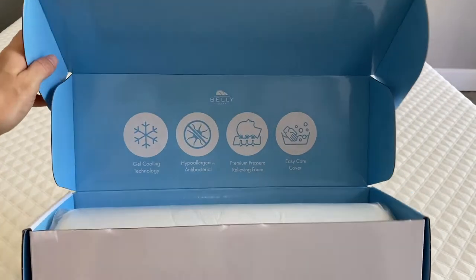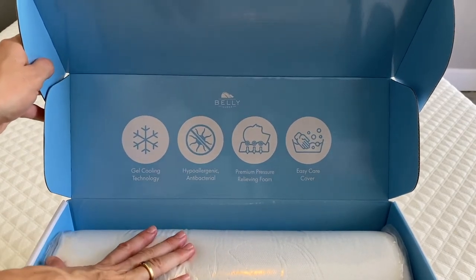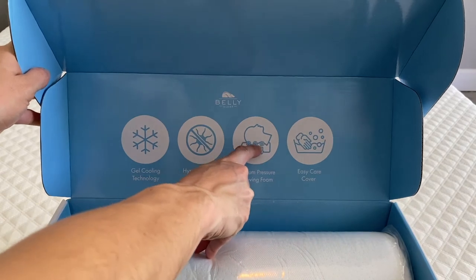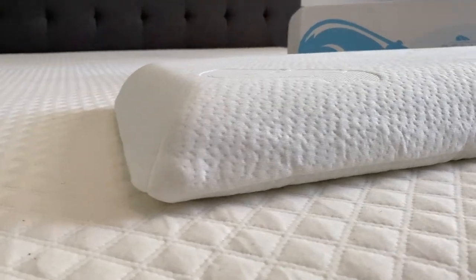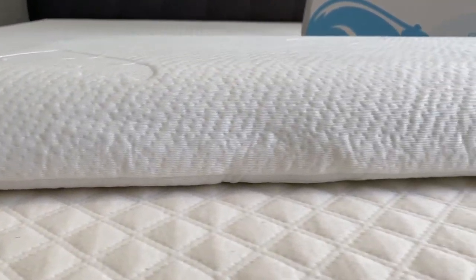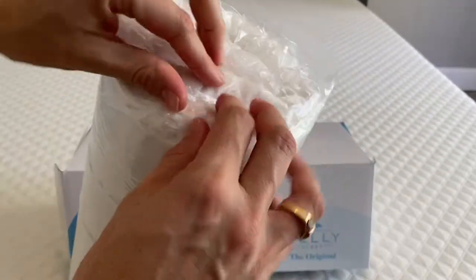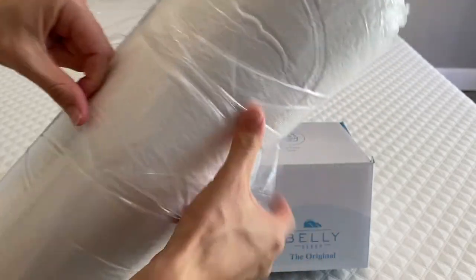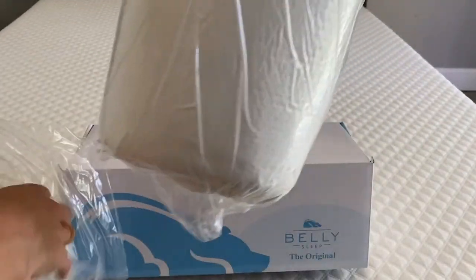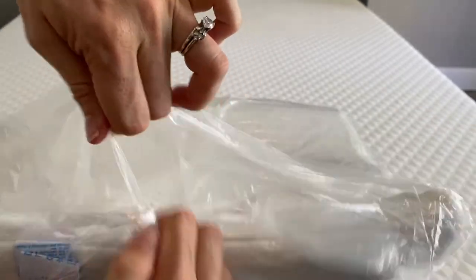And here are the main attributes of this pillow. We're looking at a gel cooling technology with a relieving foam that is going to relieve pressure from the neck and cervical areas and distribute it down into the pillow. It has a hypoallergenic and antibacterial cover that is easy to take care of and clean. It comes individually plastic-wrapped, and I'm expecting to see it expand to its full potential once it's unwrapped.